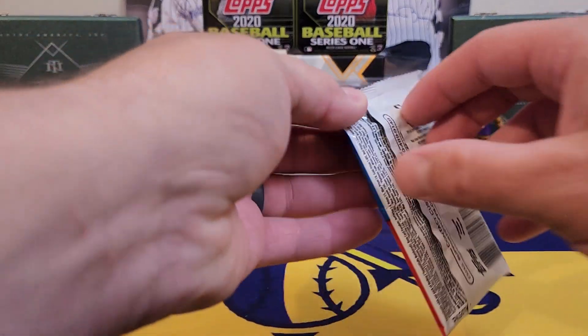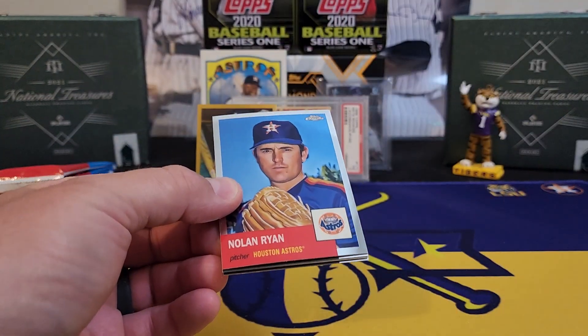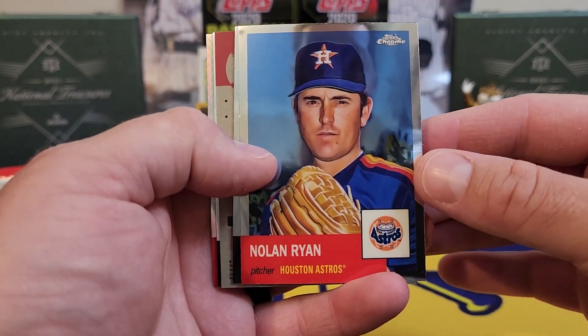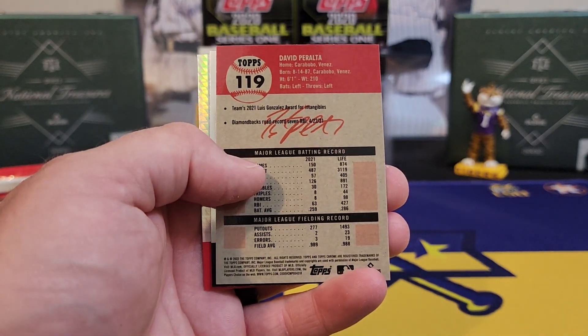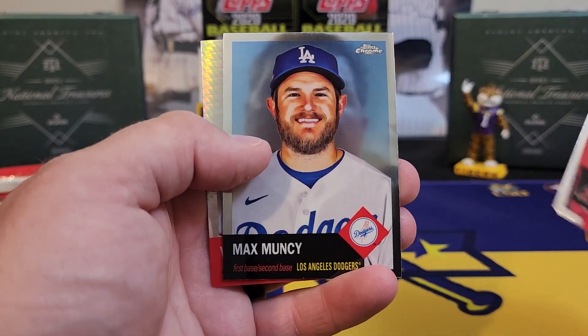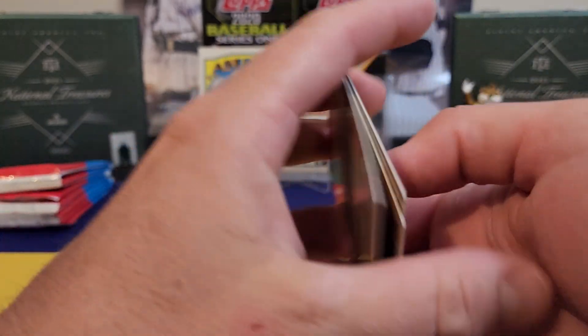Let me know, guys — I always like to read your comments. How has the retail been treating you? Have you been able to find it in your area? Always curious to hear everybody's opinions. David Peralta, Mr. Muncy, and our first refractor or prism is going to be Willie Mays.